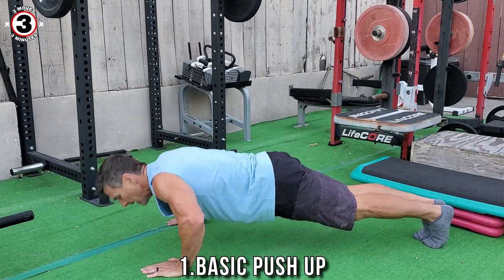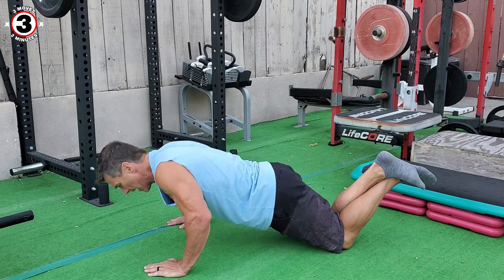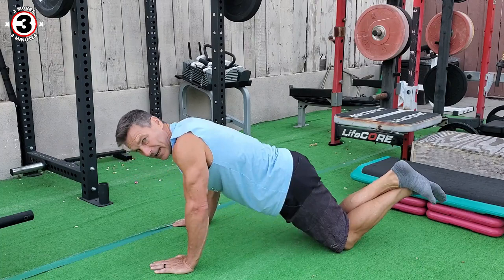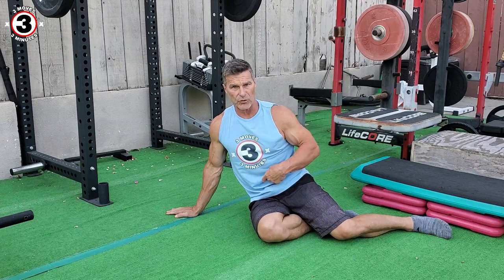First thing we're going to do is just your basic push-up. If you cannot do a full push-up, you can modify it by bending your knees, folding them around, and going here. The next modification would be simply limiting your range of motion — you don't need to go all the way down, but keep your body straight by pulling your belly button in towards your spine. So that's our first exercise.